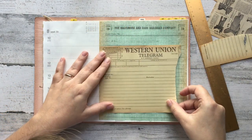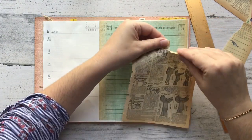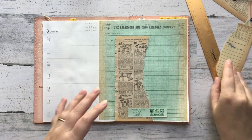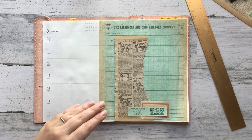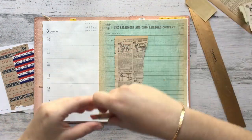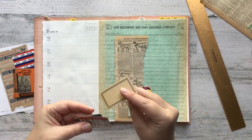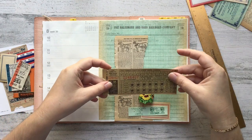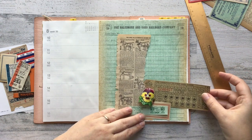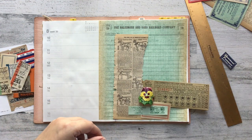They are required to wear masks the whole time they're at school, which is something the kids are having a really hard time with. I don't think they're going to be able to do recess this year, and they're not going to be able to eat in the cafeteria — they're going to have to eat at their desks. They're not going to be able to have any physical contact with their teachers or their friends. I think it's going to be hard, and I'm more sad about what their experience is going to be this year, because they've been in school for a few years now and they know what school should be like.